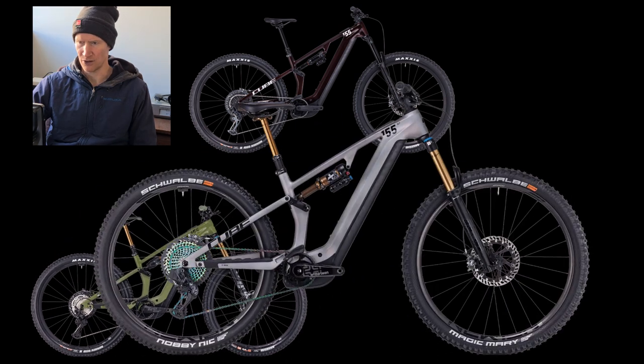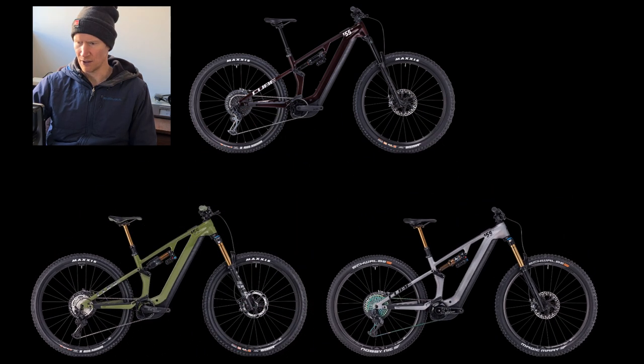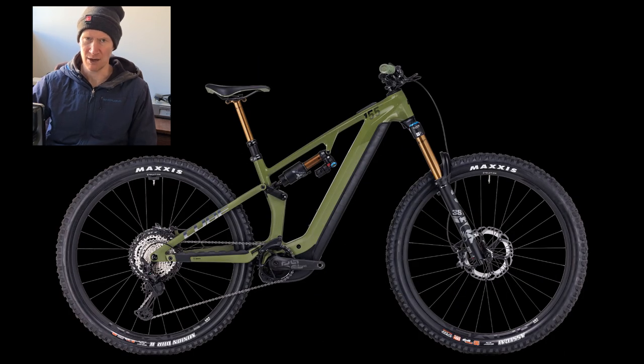There are three models: SLX, TM, and SLT. Looking at the TM here, which has a retail price of £8,099.